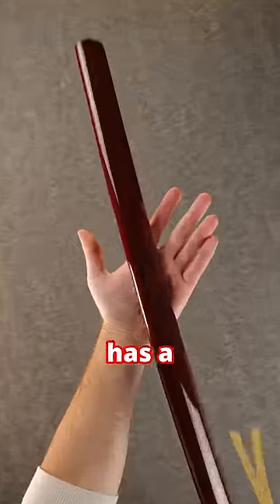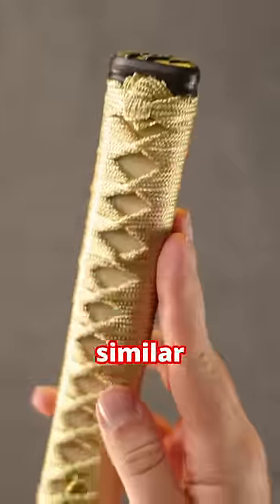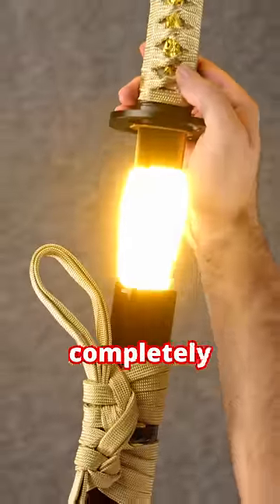A katana is curved, like this, and has a saya, like this, and a katana has a tsuba, like this. The handle is also incredibly similar to a katana, but the blade is something completely different.